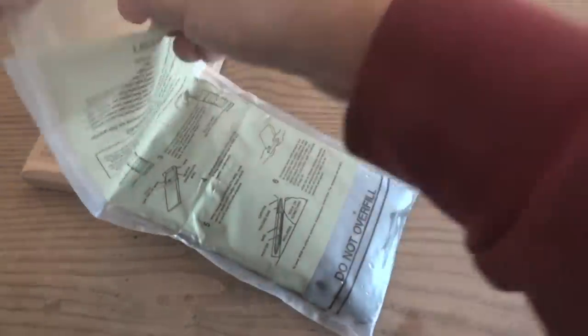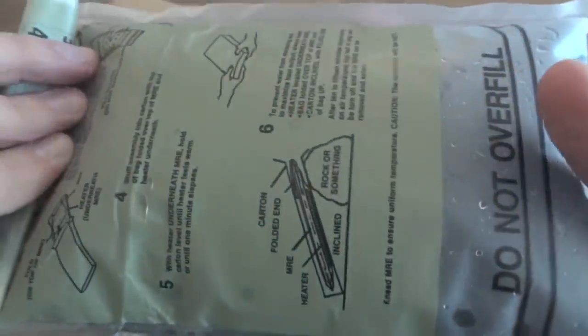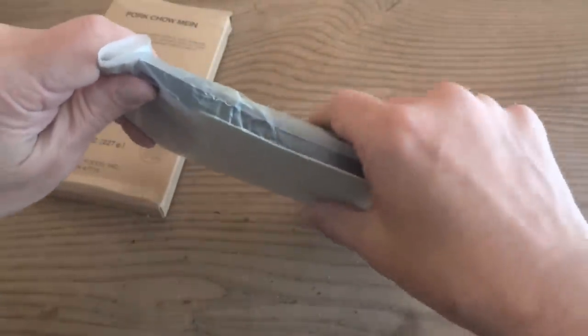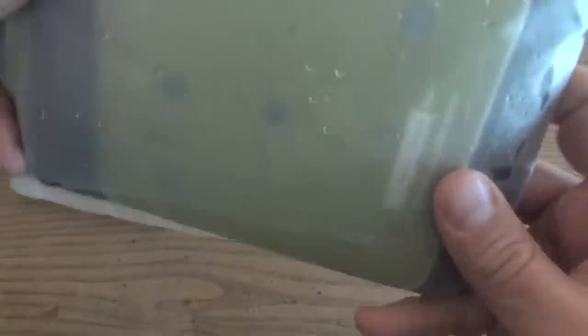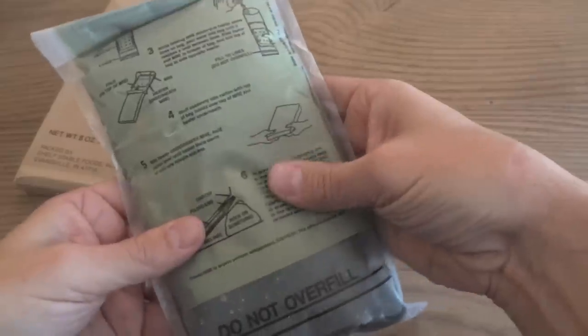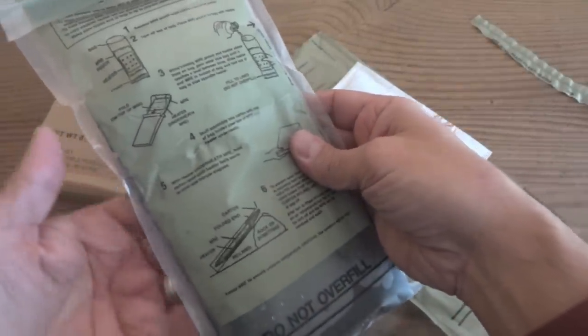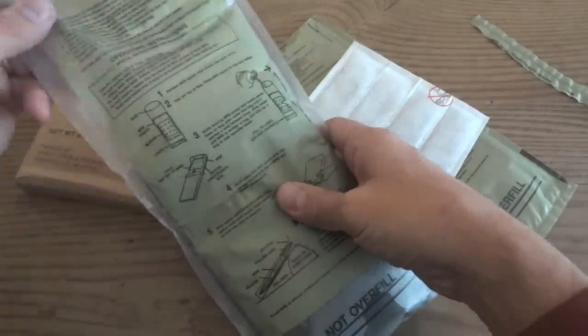Before we completely give up on it, let's give it some salt and see if maybe that can do the trick. It's been a few minutes and I kind of feel like I'm trying to bring Frankenstein back to life. It's definitely doing something — I rolled this up and trapped the air in there, and it is generating some gases because it's puffing the bag up and making a little noise. It is working, it's just not doing very much. It's getting warm now, not enough to heat the entree, but there is some heat coming off of it.